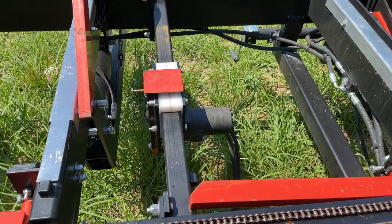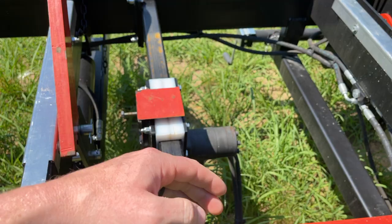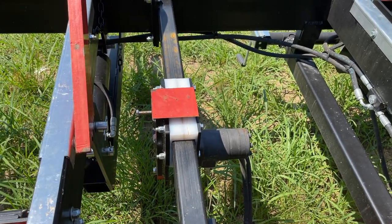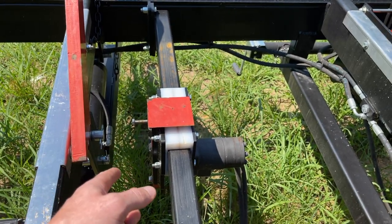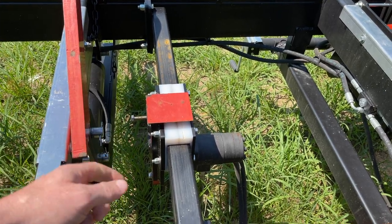On the Timber King 1600, this is the log clamp. It is hydraulic in and out, but it's manually adjusted up and down. If I could upgrade one thing on this mill, that would be at the top of the list — to have hydraulic up and down as well as in and out.